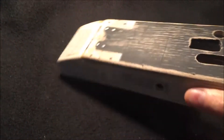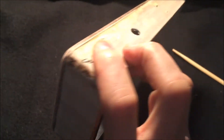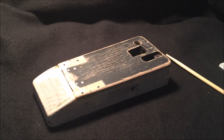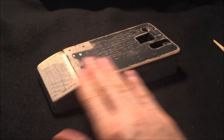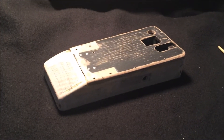I know this doesn't look very great right now — it kind of looks like a hack job at the moment — but this is going to be getting a fabric covering on it, so I don't really care about how it looks. I just care that when the fabric's on it's going to look good. So that's going to be my next step: putting the covering on.